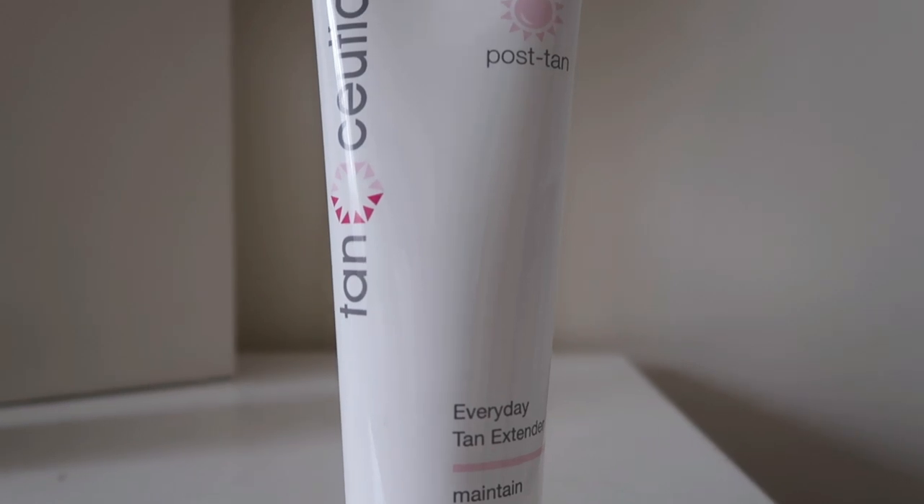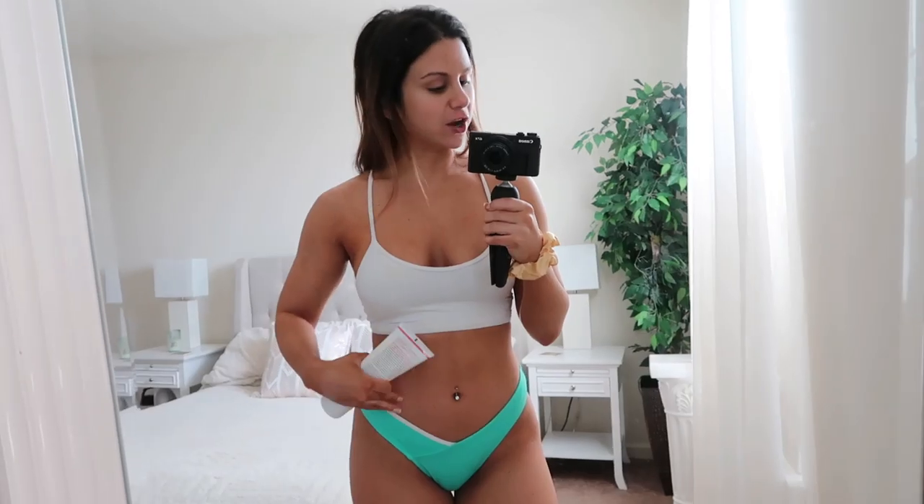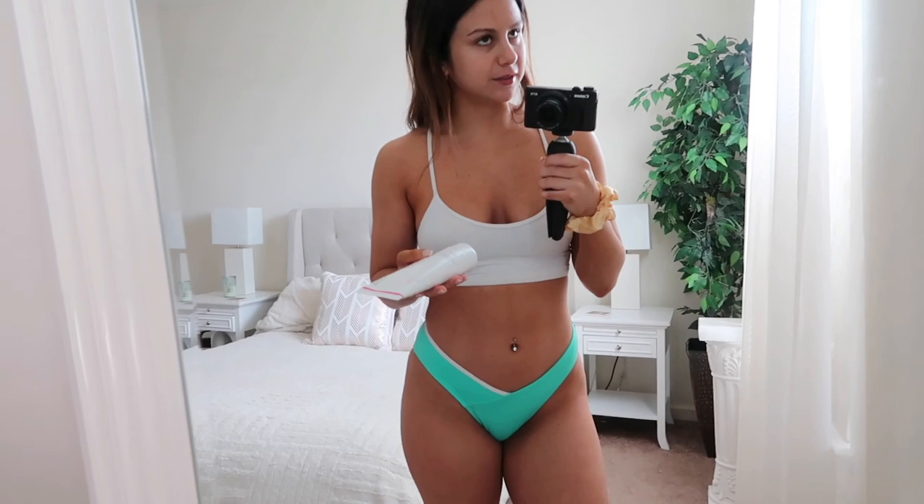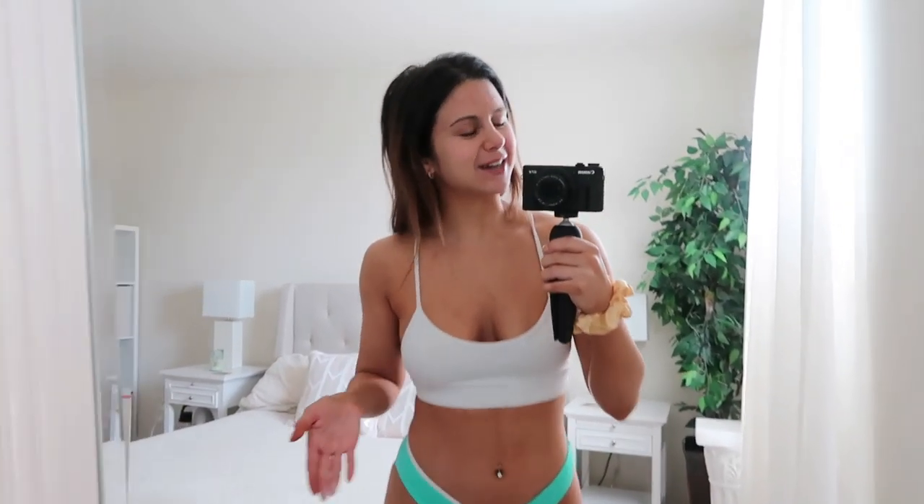After the five-day mark you really start to notice the color fading — around day seven or eight you start looking a little lighter. To extend your tan, Tanseuticals has a post-tan lotion — an everyday tan extender. It's really important to keep your skin hydrated because if it's dry, the tan is going to flake off onto your clothes. This tan extender smells amazing — that coconutty, beachy smell. Another tip: don't shower too long. I love long hot showers, but try to keep it to a couple minutes and don't stand directly under the water for too long.